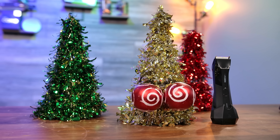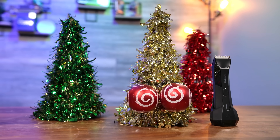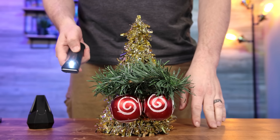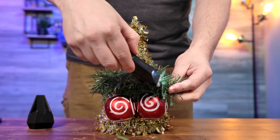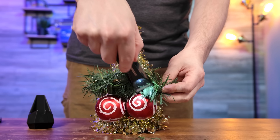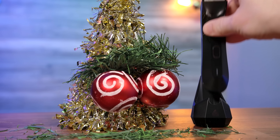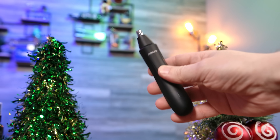Today's video is brought to you by Manscaped and the Performance Package 4.0. It may be wintertime here in the Northern Hemisphere, but that doesn't mean you should let nature reclaim the land. With Manscaped, you'll have all the right tools to keep your season looking bright. The Lawn Mower 4.0 is IP67 rated, so you can cut around the tree even if the weather outside is frightful. The included wireless charger also means it's ready to go whenever you are. You'll also get the Weed Whacker 2.0 to take care of any ear and nose hair, which helps me avoid that father time look in my mid-30s.